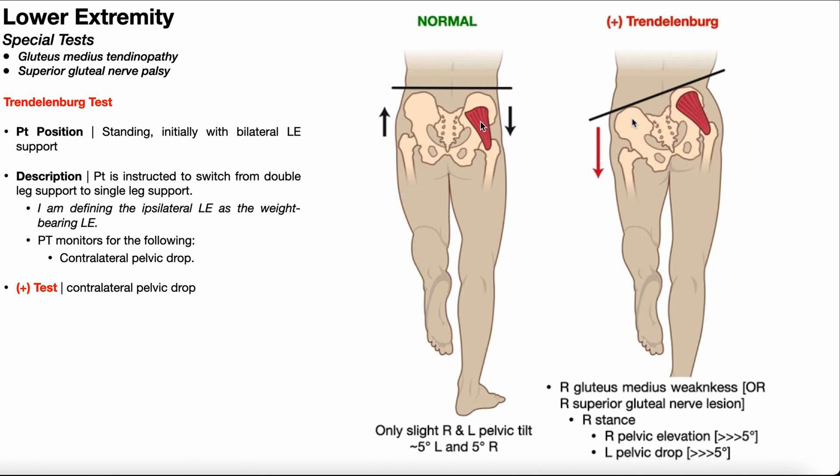Bottom line: whatever lower extremity is in weight-bearing, you have ipsilateral gluteus medius and ipsilateral superior gluteal nerve activity. Normally when somebody goes into single limb support, that gluteus medius activates and you only get a little bit of pelvic tilt — about five degrees of ipsilateral drop and about five degrees of contralateral rise. Normally when we think of a muscle's action, we think of the insertion being pulled toward the origin, but that's only true when the movement occurs in the open chain. Gait, especially in single limb support, occurs in the closed chain because the foot is in contact with the ground.